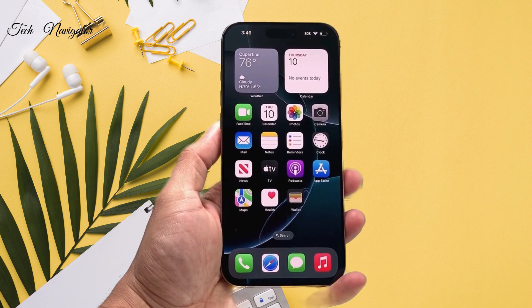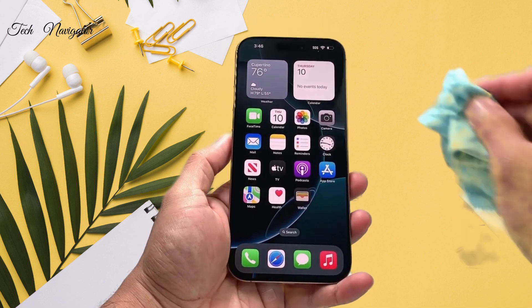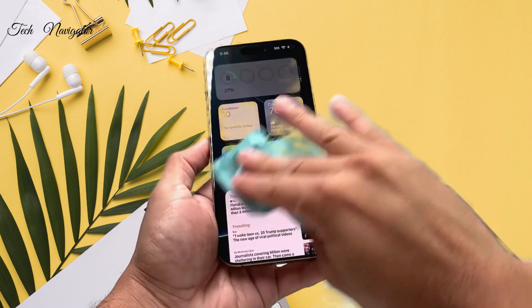First thing you usually want to do is make sure that there is no kind of dirt, dust, or oil on the screen. Wipe it down with a microfiber cloth, really getting anything out that could interfere with the touch itself.